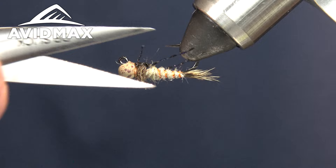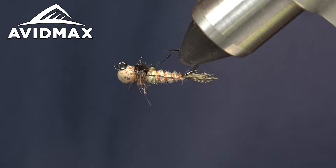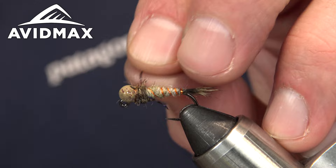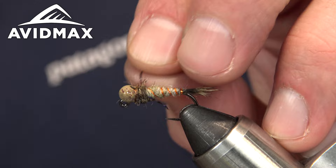Last step is to come in and trim out the legs — just give them a chop on each side. There you can see how the fly is going to ride. Super solid little fly — definitely going to work in runoff. Toss it on the rig, or use it as an attractor other times of the year. Thanks a lot guys, and we'll see you next time!